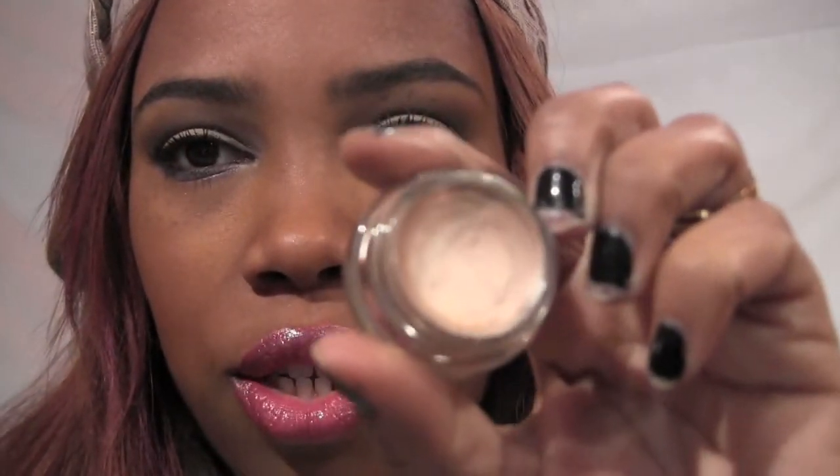This is a Sunday look so I want to keep it not too crazy. For a base I used the Maybelline Color Tattoo in Barely Beige, which is a nice champagne kind of color. Just remember with these to make sure you close them nice and tight so they don't dry out on you.